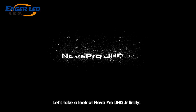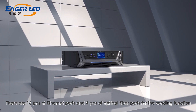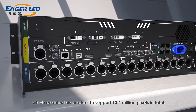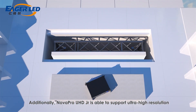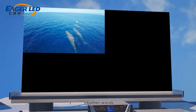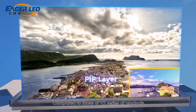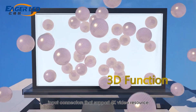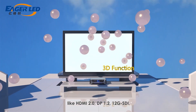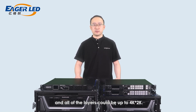Let's take a look at NovaProUHD Jr. first. There are 16 network ports and 4 optical fiber ports for the sending function, enabling this product to support 10.4 million pixels in total. NovaProUHD Jr. is able to support ultra-high resolution at 8K by 1K at 60Hz. This product is greatly suitable for extremely tall or extremely wide LED screens. Compared to the VX series, it is fully equipped with input connectors that support 4K video sources like HDMI 2.0, DP1.2, and 12G SDI. It also provides 3 layers, all of which can be up to 4K by 2K.